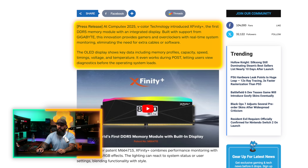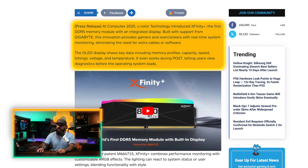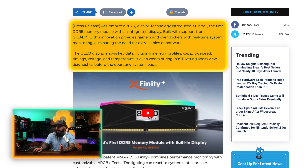The OLED display shows key data including memory profiles, capacity, speed, timings, voltage, and temperature. It even works during POST, letting users view diagnostics before the operating system loads, which could be helpful in many different scenarios.